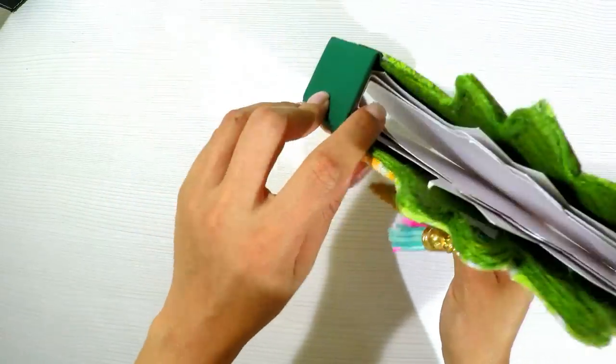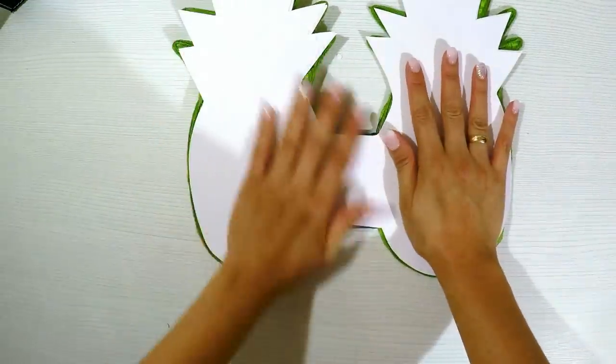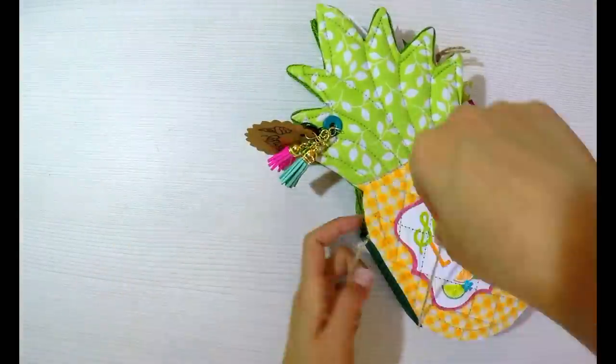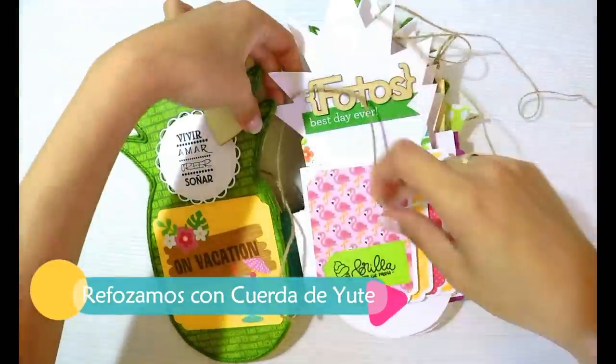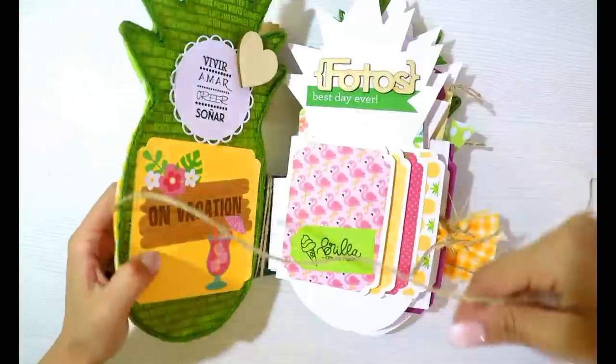Since I decreased them a little, there will be a bit of excess cardstock on the outer edge. I'll simply cut the overhang — nothing more — cutting the excess with scissors following the same pineapple shape. And it looks perfect. Don't worry if it sticks out too much — just cut it and it's fine.